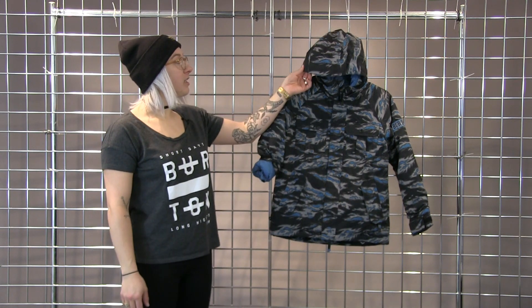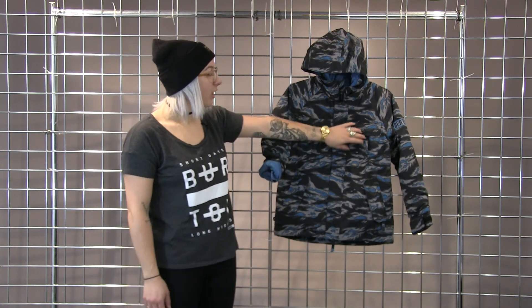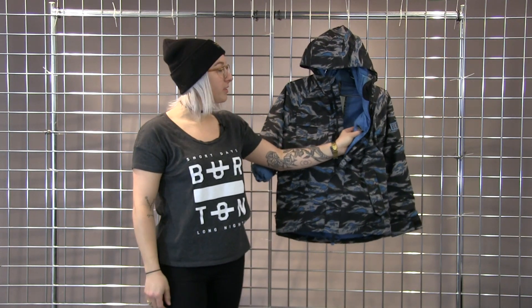This hood is a great contour hood that will fit nicely over a helmet. Some really cool chest pockets here. This one also doubles as a media pocket, which means there is a nice little hole here for your headphones to come through.